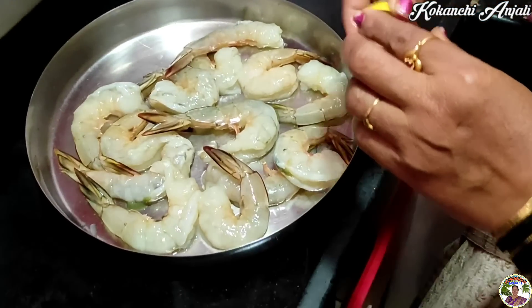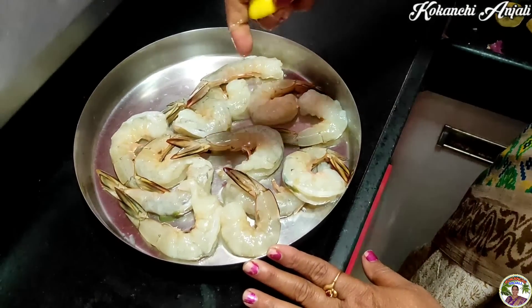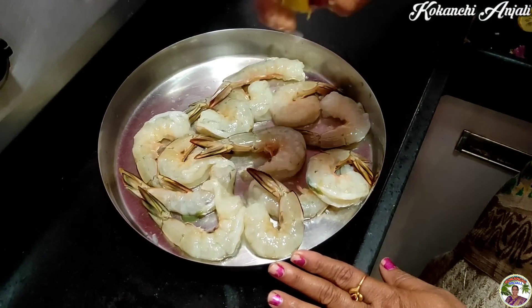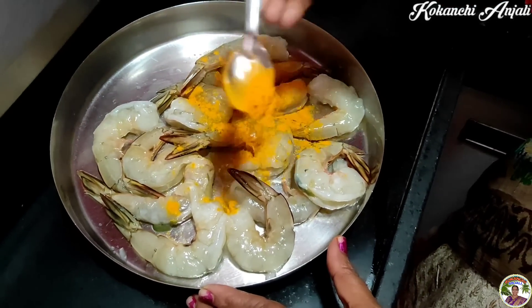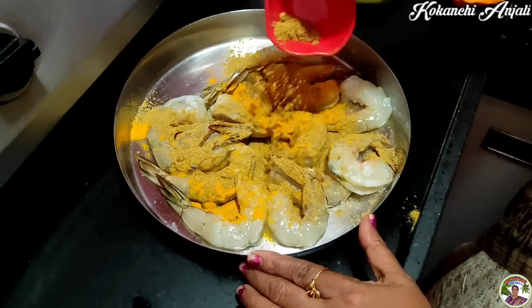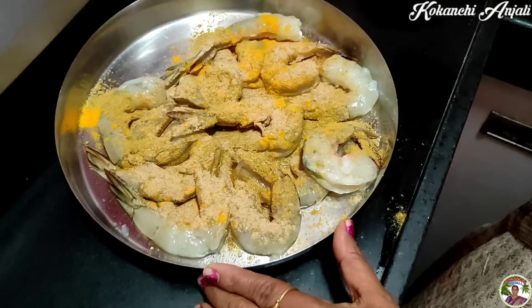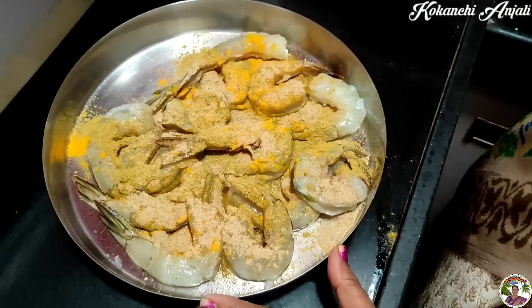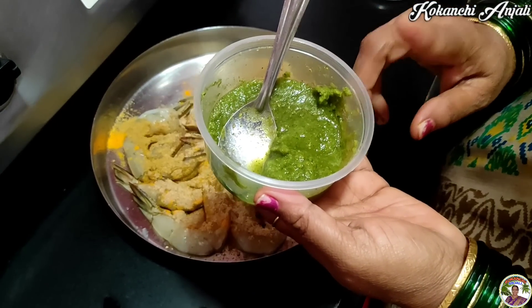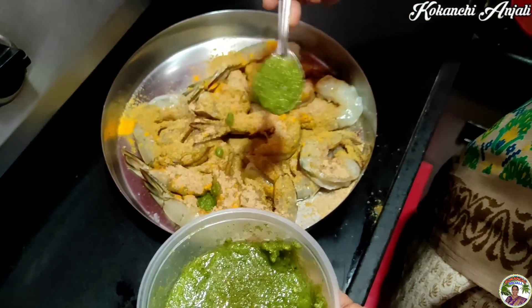Cut the lamb and then add the lamb on the top. Add fresh raspberry and apple. Add ginger, sugar, salt and spice it.